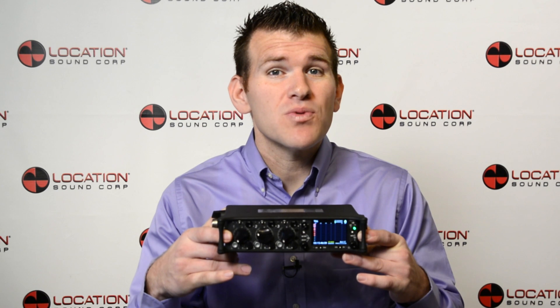Hi, this is Tim with LocationSound, and today I'm excited to talk about SoundDevice's new portable audio mixer recorder, the 633.